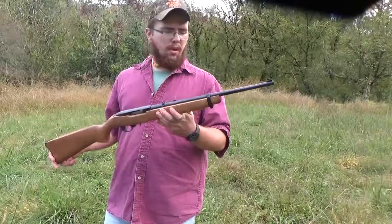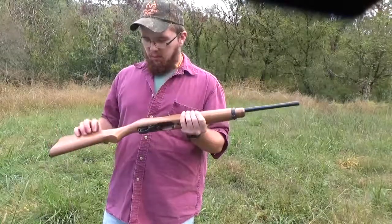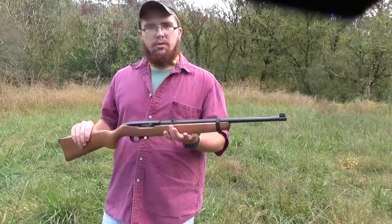It's nothing fancy — it's just a carbine model. Not real fancy walnut wood or anything. It's just a plain Jane.